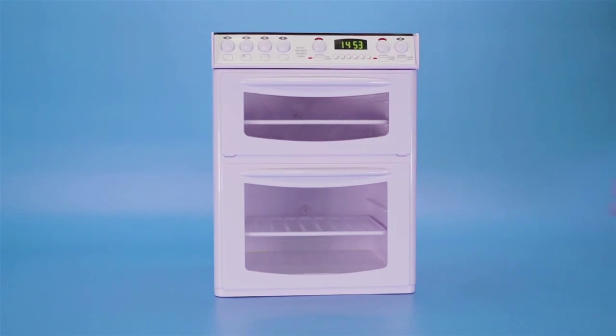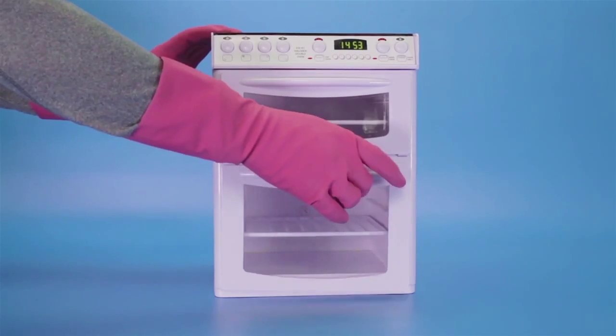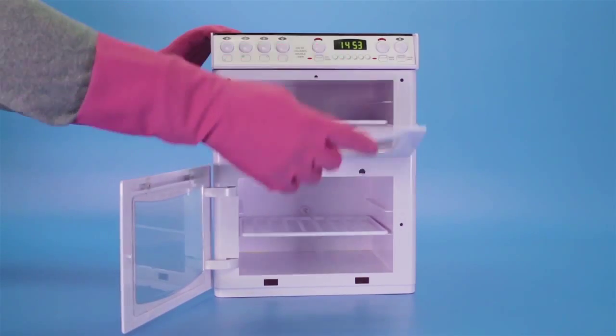Before cleaning your oven, always read your oven instructions for cleaning. Only begin cleaning your oven once it's cool.